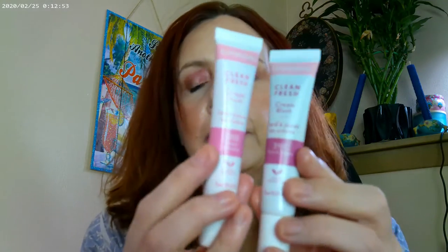For my blushes, these are two I got last year. I pulled them out yesterday to see if they had dried up on me — and they hadn't. This is the CoverGirl Clean Fresh Cream Blush in shades 330 and 390. I did go ahead and do swatches of them; I have shade 330 on today and this one is the 390.